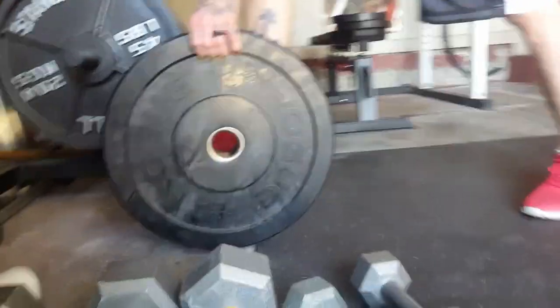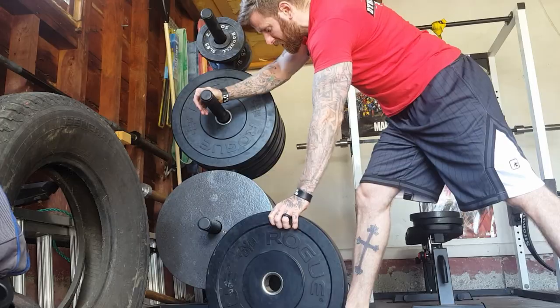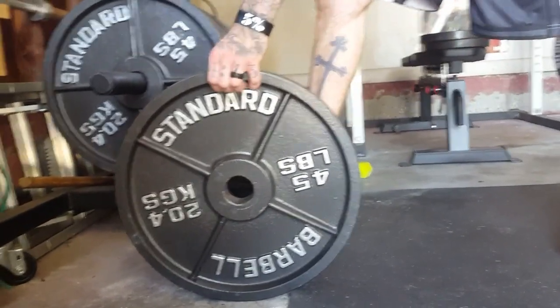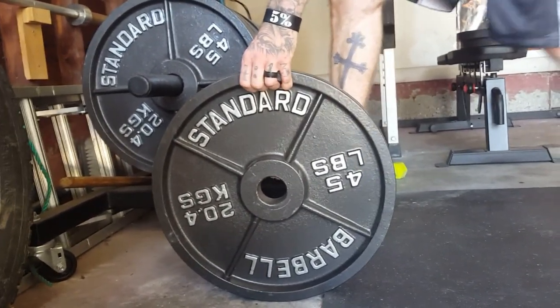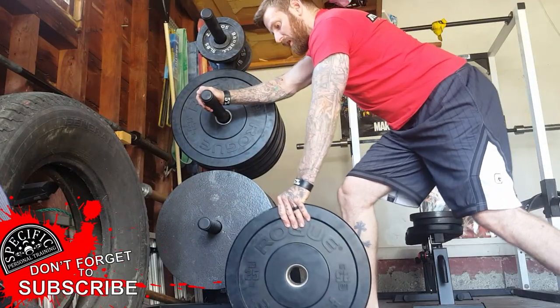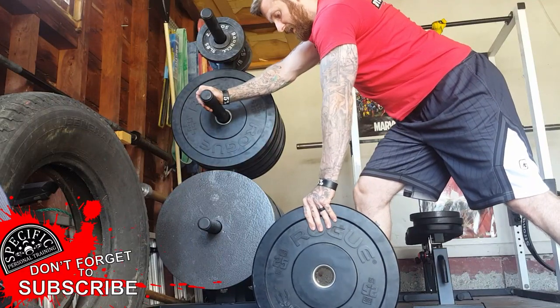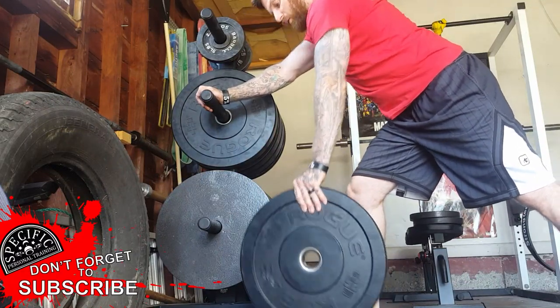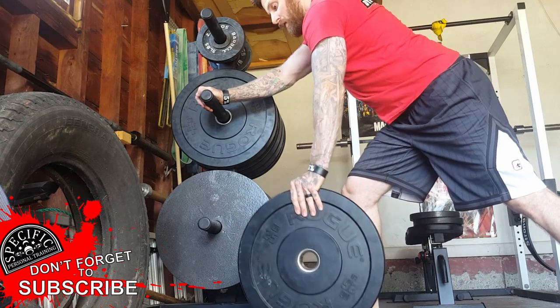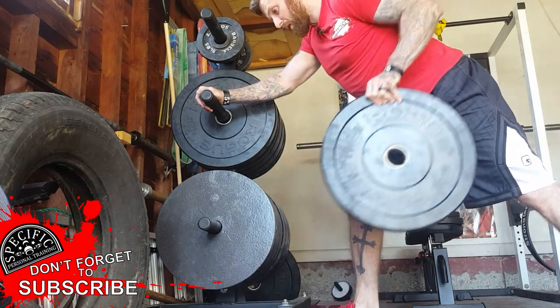I'm going to pinch the plate with my fingers — I'm not even going to hold it fully with my hands, just pinch it with my fingers. It's a lot easier to do this when you have one of the metal plates. In the start position, make sure you're nice and low. If you can get yourself into a position where the plate is always off the floor, that's great.